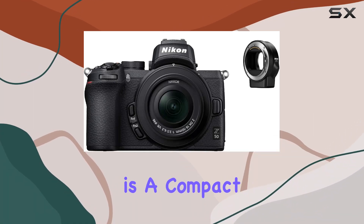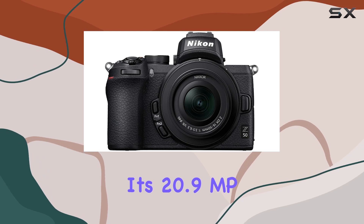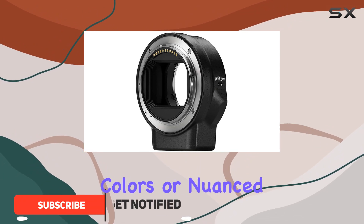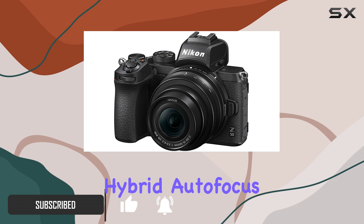The Nikon Z50 is a compact powerhouse in the mirrorless camera world. Its 20.9MP DX format sensor paired with the wide Z mount delivers exceptional image quality, whether it's vibrant daytime colors or nuanced low-light shots.